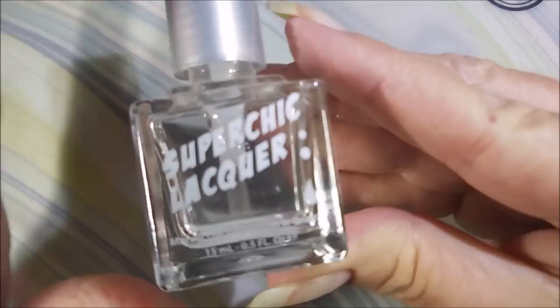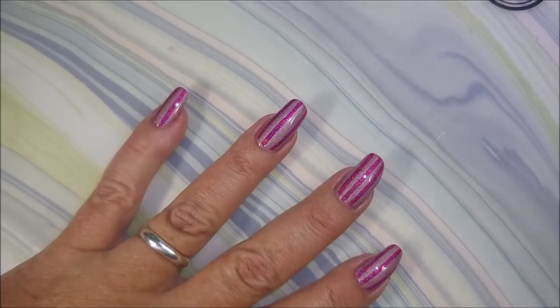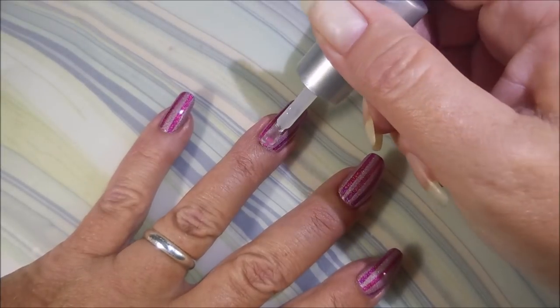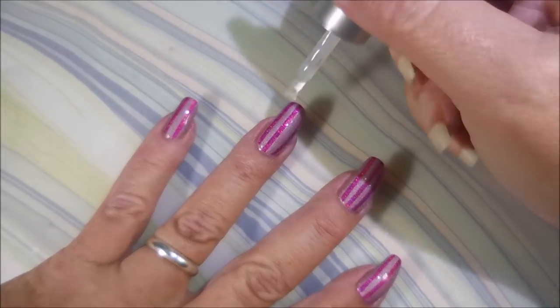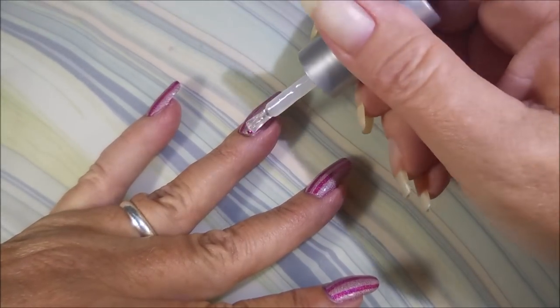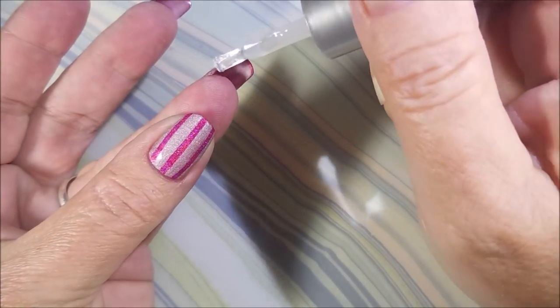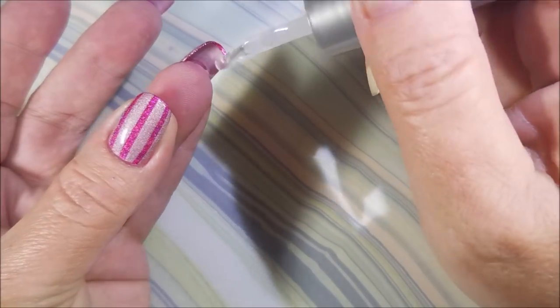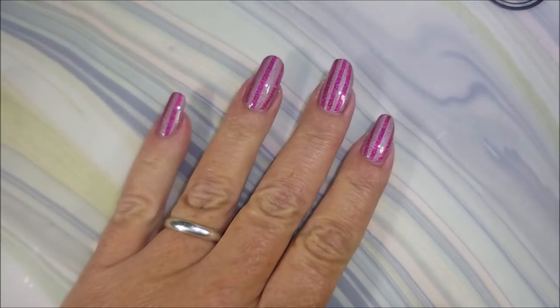I'm more concerned about getting that polish on there and getting them vinyls off than staying neat. I'm going to top it with the Super Chick Lacquer Marvel Liquid Macro Top Coat. This is a beautiful top coat, and price wasn't an issue — it might be my favorite. I'd have to get it in a great big jug because I like having an endless supply of top coat. But I always use this when I use her polishes — to make the polish really shine, I really like using hers. It just works perfectly.